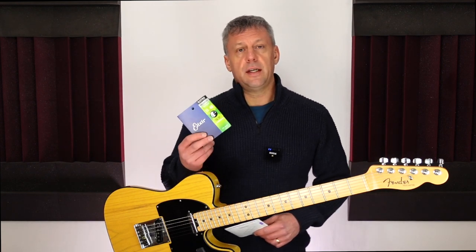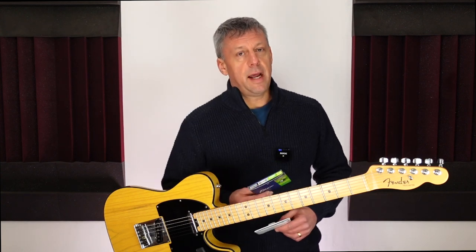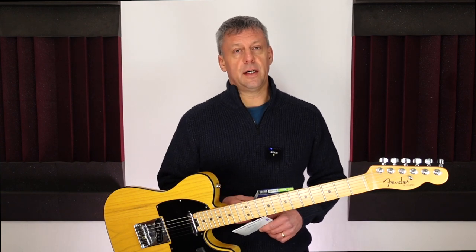Elixir strings have three thicknesses of coating. Polyweb strings have the thickest coating, NanoWeb are next, and OptiWeb have the thinnest coating. Strings with the thinnest coating sound the most natural and sound similar to uncoated strings. I use OptiWeb strings on my electric guitars and NanoWeb on my acoustic guitars.